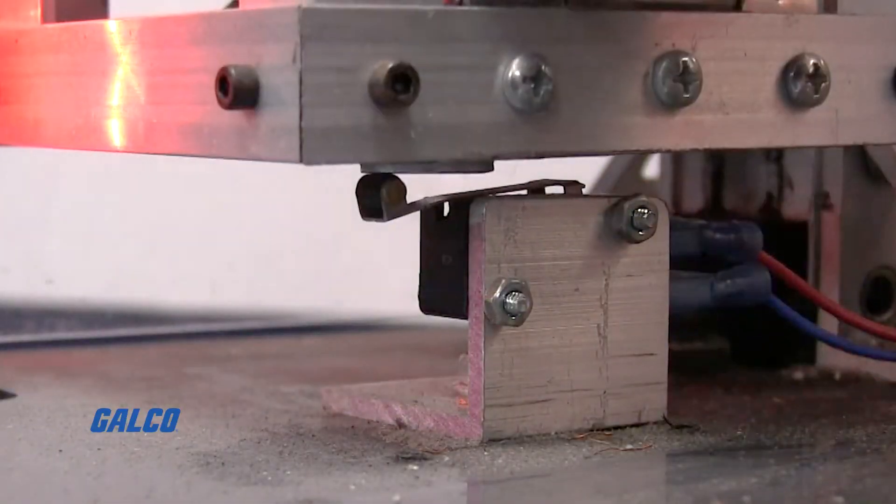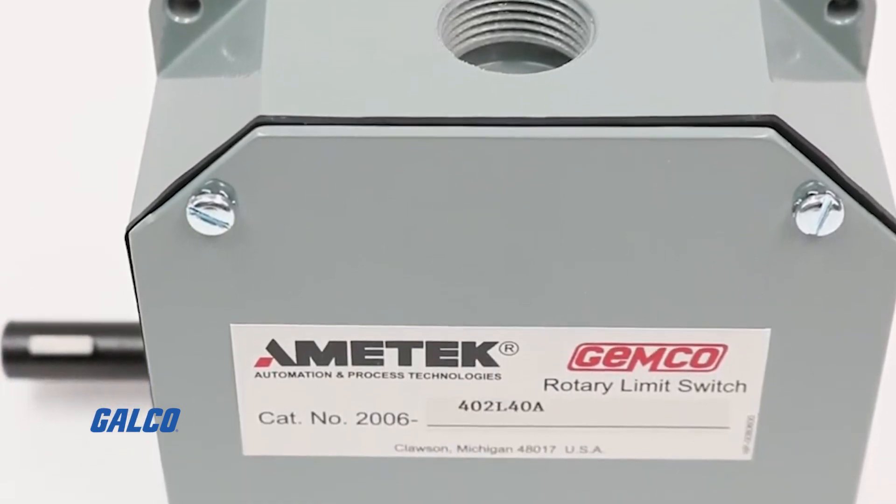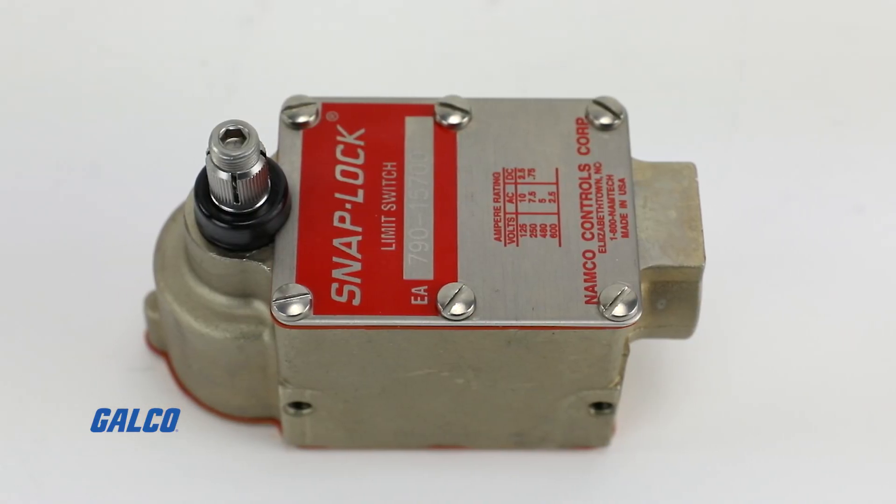Common limit switch types are simple limit switches, precision limit switches, adjustable rotary limit switches, micro switches, and safety limit switches.